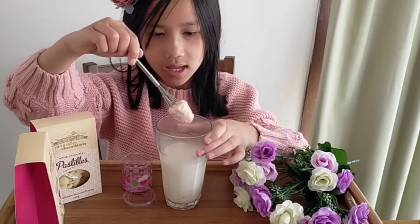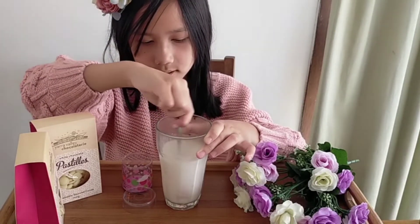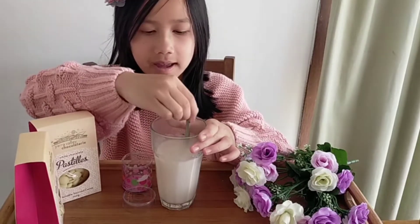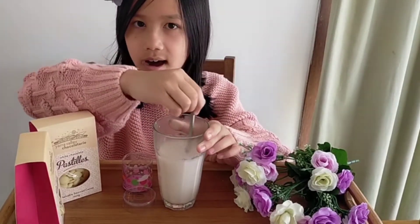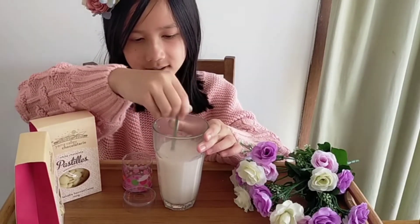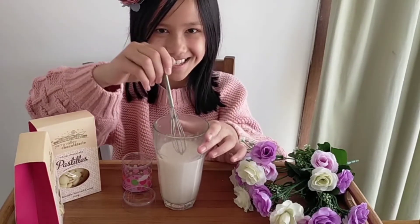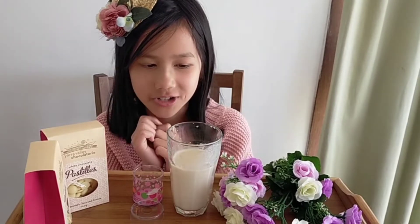The milk is hot right now so it's easy for the chocolate to melt fast. It has melted a lot already but we are going to keep on whisking it. I suggest you whisk it hard so it could melt easily and faster. It has melted already and now we are going to be able to drink it.